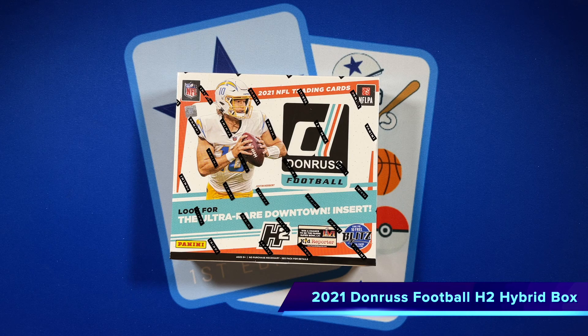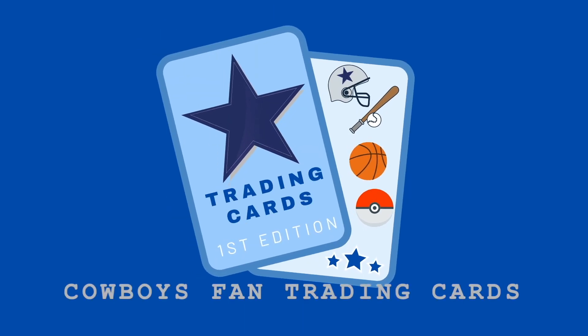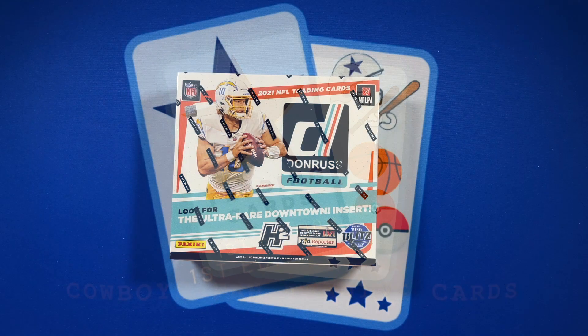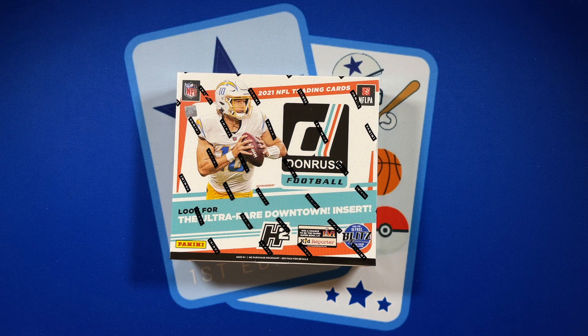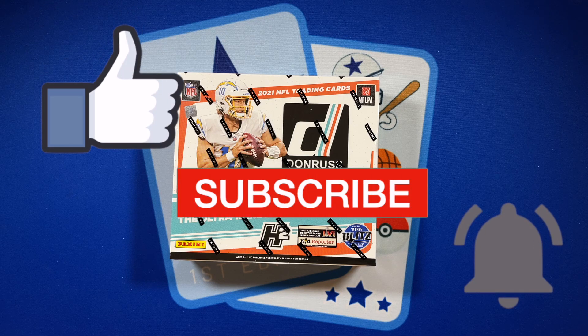Stay tuned with me to see how this box measures up to their hobby box. I thank each and every one of you for clicking on the video today — if you like what you see, give us a like and please subscribe so you can see all of our future videos.